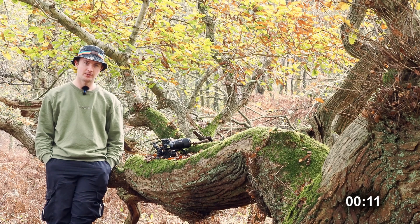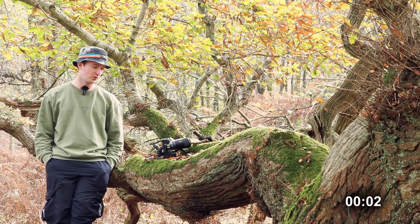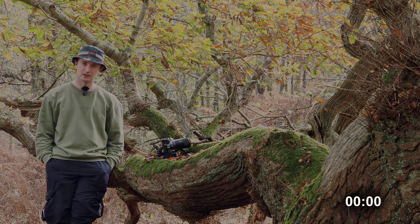It just goes to show how easy it can be to find a few different subjects for macro photography, especially this time of year. So if you enjoyed, don't forget to like, comment, subscribe and stick around for more.